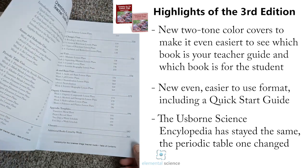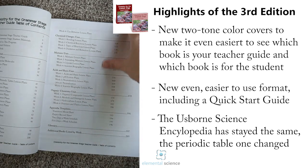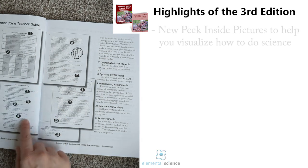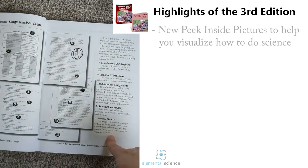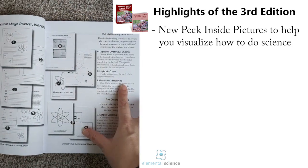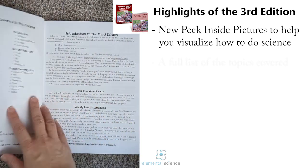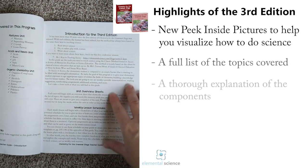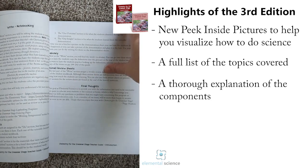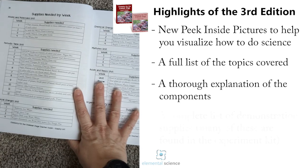After that you'll find the table of contents. All of our third edition programs have this 'peek inside' section, which explains what the different things are in the teacher's guide at a glance. You'll also be able to see what's in the student workbook and the extra materials. Then we go into explaining everything in depth — all the topics covered and all the different pieces of the program. I really recommend you read this so you understand how the program works, and then the supplies needed each week.